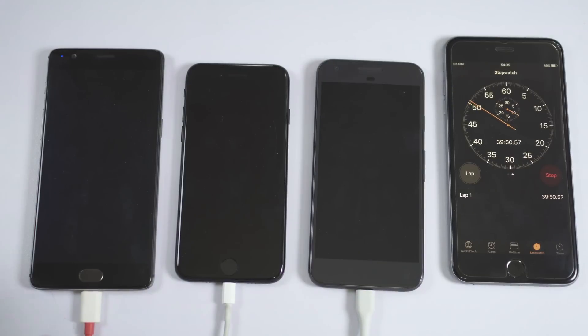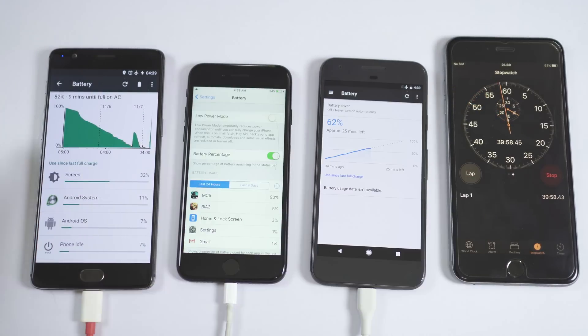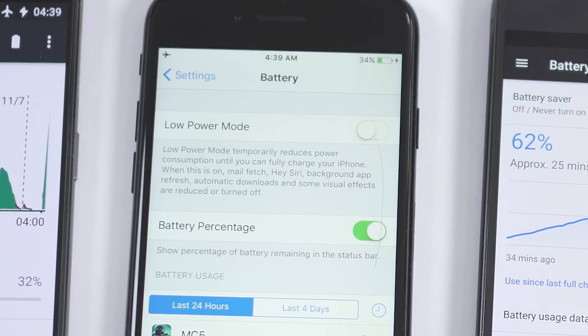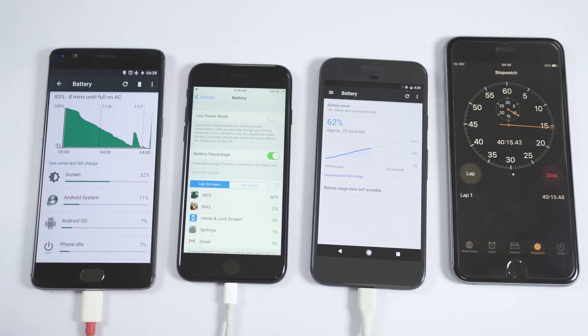40 minutes have passed and I'm really curious to see the score. OnePlus 3 is at 82% battery level with just 9 minutes left for 100% — the dash charger is just superb. iPhone 7's battery is at 34%, and Google Pixel is at 62%, which is also not bad.